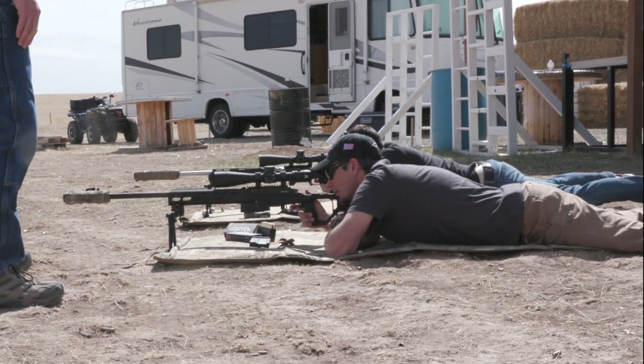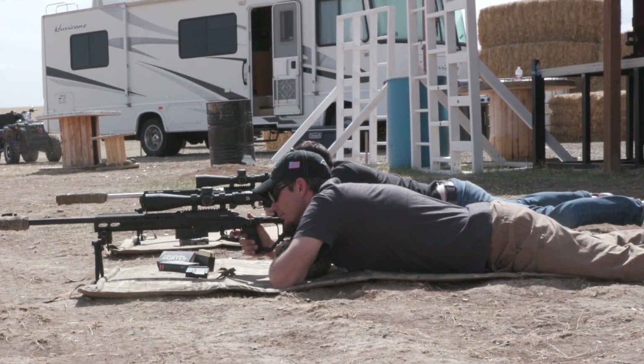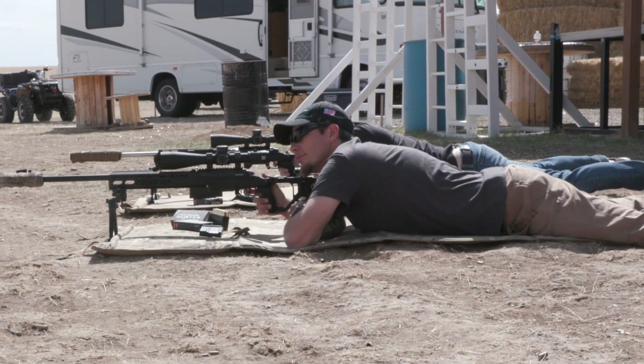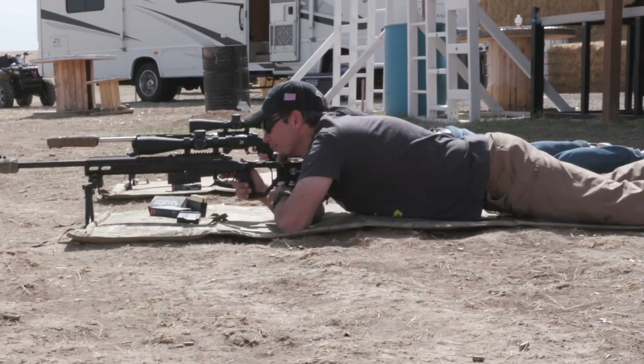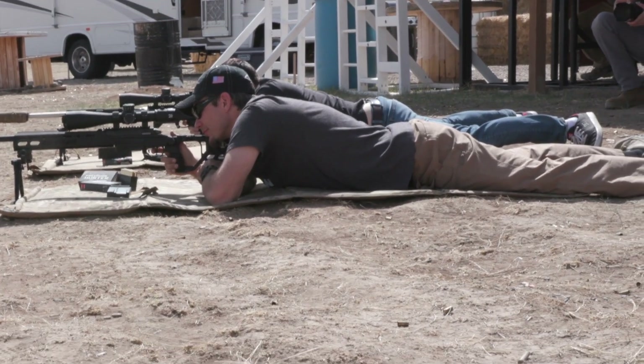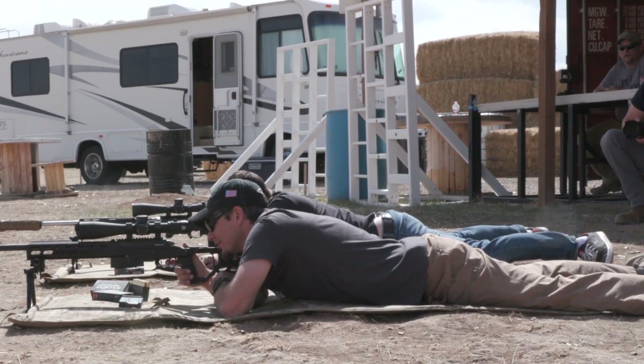If the reticle drifted — say an inch to one o'clock — you adjust your body or the rifle so that when you close and open your eyes again, everything stays on target. Just shift your hips back over to the right. Good — still on the bullseye.